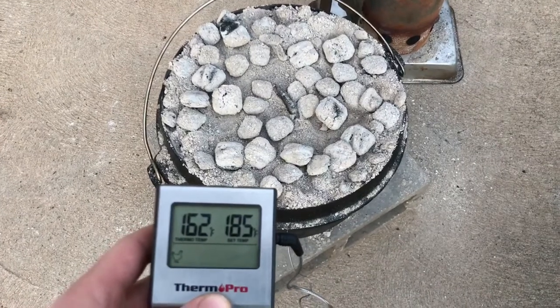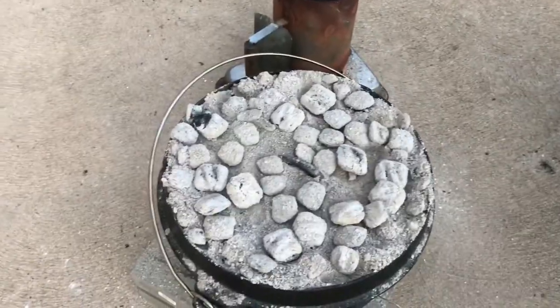Okay, we're an hour and a half into it. We're at 162 degrees. Let's look inside.